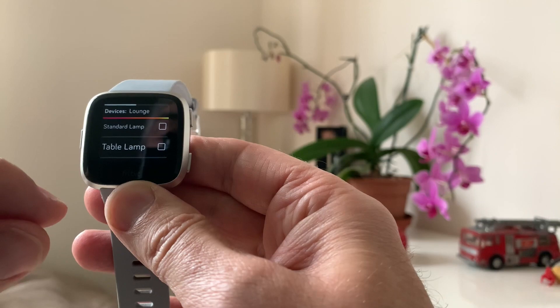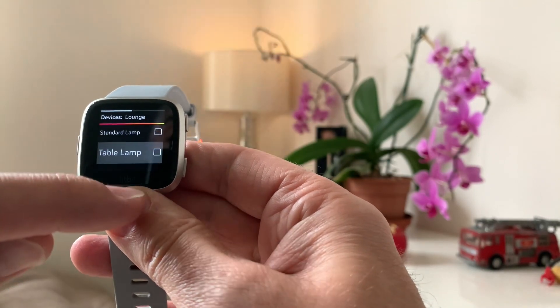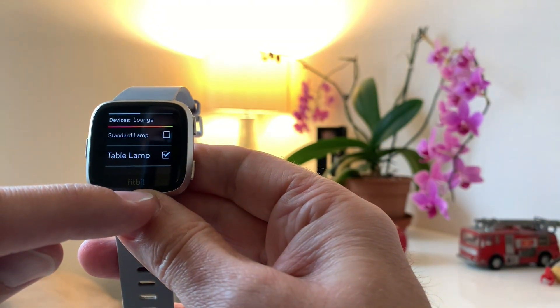Hello everybody, it's Mick with another Smart Home Solutions video. In today's video we're going to be showing you how to set up your Fitbit Versa smartwatch to control your Philips Hue lighting. I did a video some time ago and one of my subscribers commented saying that they'd had a few issues — they couldn't put the IP address in, or it wasn't finding the IP address of their Philips Hue gateway. So I said I would do a video showing the full install and setup, and that's what we're going to do today.